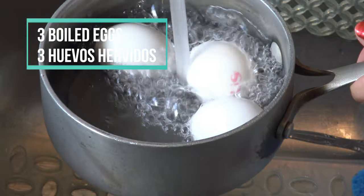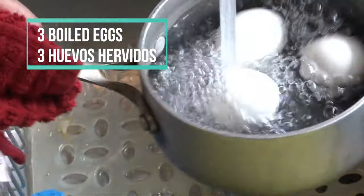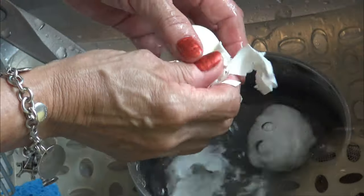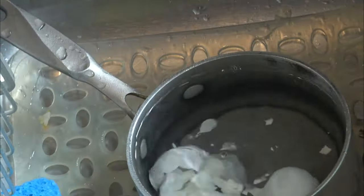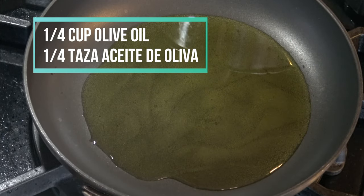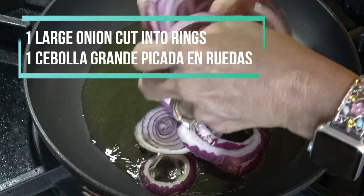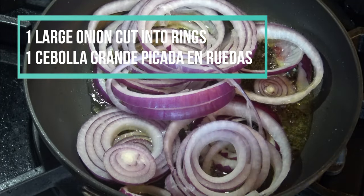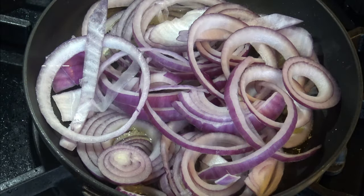In a small pot I'm going to boil three eggs, cool them, and peel them, and have them ready for when I need them. In a frying pan I'm going to heat one quarter of a cup of olive oil, in which I'm going to sauté one onion cut in rings.